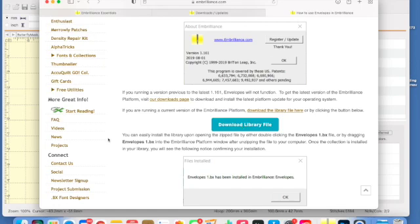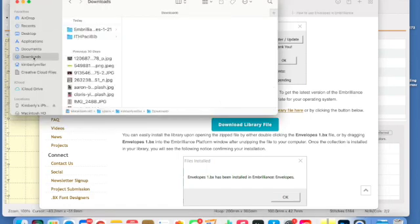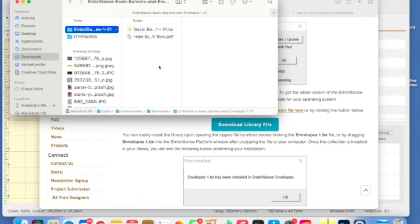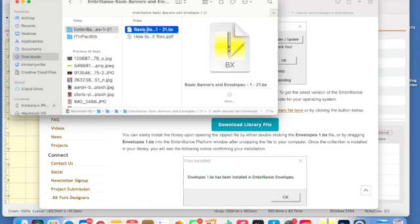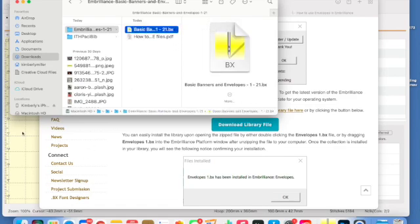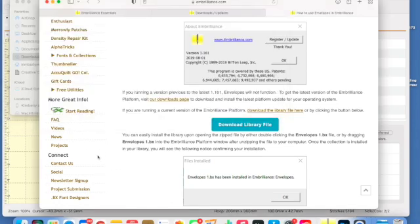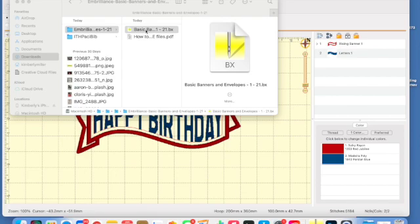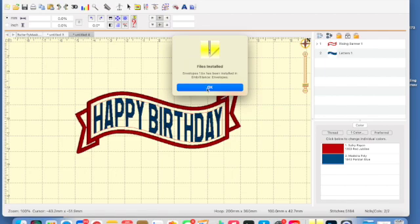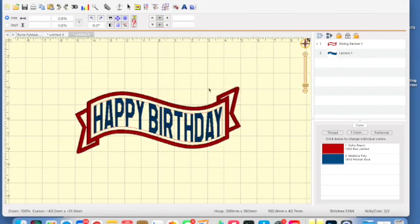Now once you have the files downloaded, you're going to want to go into your downloads, or wherever you have your downloads programmed to go to. Click on the Embrilliance file, and you're going to see two different things: you're going to see a BX file, and then you're going to see a PDF. The PDF is great information about how you can use your Embrilliance Envelope files. But what we're going to do is go to the BX file. All you're going to need to do is make sure the file is double-clicked. And look at this — the envelope files have been installed in Embrilliance Envelopes. That's all you need to do. It's just that quick and easy.